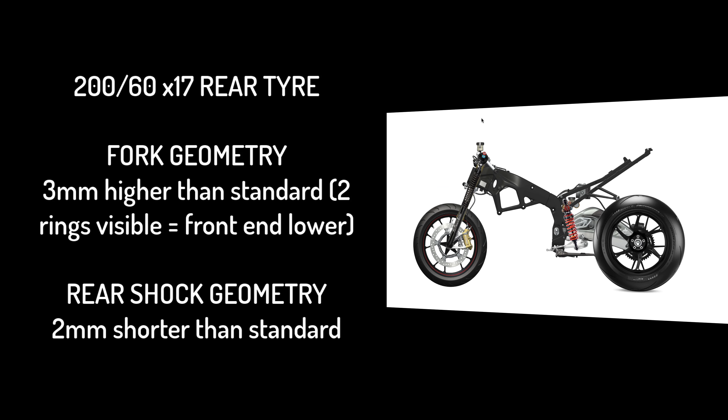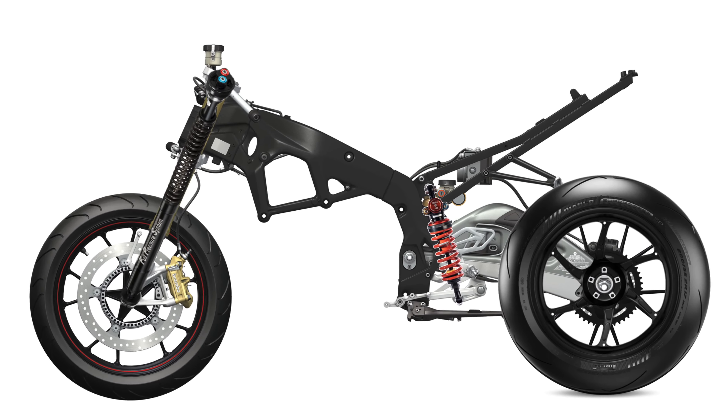So in essence, we've got three millimeters lower at the front and four millimeters higher at the back — very similar geometry to that original situation where we just put the 260 tire on. And that's where we've ended up. In combination with the preload and damping settings, the thing handles like an absolute dream.